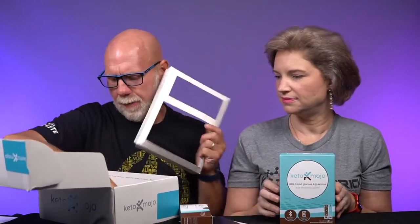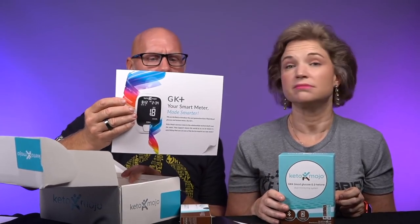This is the new Keto Mojo. Keto Mojo has been around for a long time — we've always liked it. This is their GK Plus Smart Meter, Made Smarter. It tells you how to get your GKI, it has Bluetooth built in so you can sync everything, and it now works with Cronometer, which we love as a great way to track. So now you can have everything integrated together.